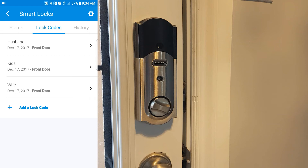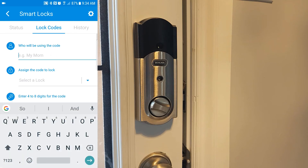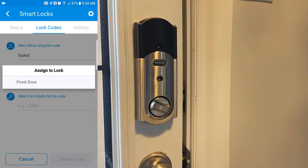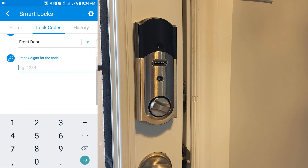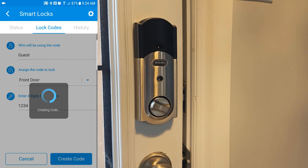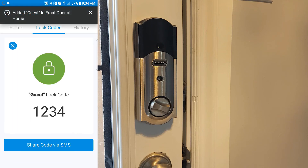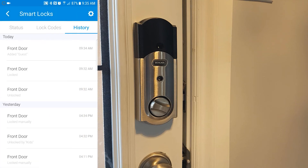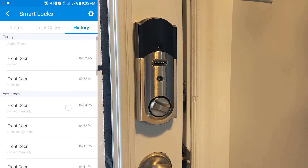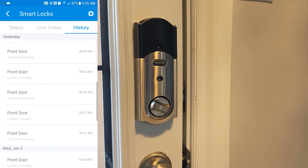The Lock Codes tab is where you'll see all the individual lock codes that you have. If you want to add a new one, you'll just click Add a New Lock, then fill out all the information — assign a lock code to the front door and give it a passcode, like 1-2-3-4, or obviously whatever you want, and just hit Create Code. Now you've created the lock code for whatever guest enters your house. Over on the History tab, you'll have all the different actions that have been performed, like adding the guest, who locked it manually, who unlocked it, and so on.